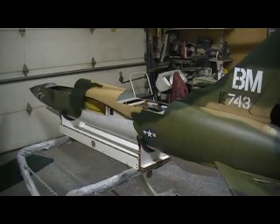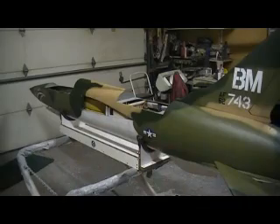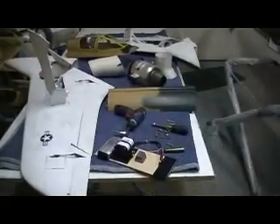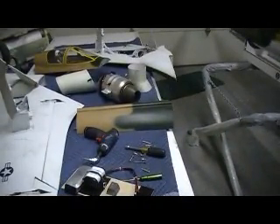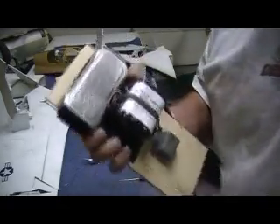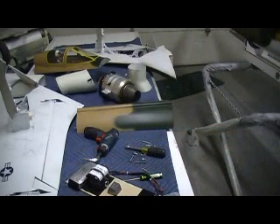Hey everybody, welcome back to the shop for ten more minutes of Bob TV till we get something else going. There it is, all broke down — my battery and lead tray comes right out of it. Man, that's a hunk! This is a big old hunk of lead. Putting that one back in it.